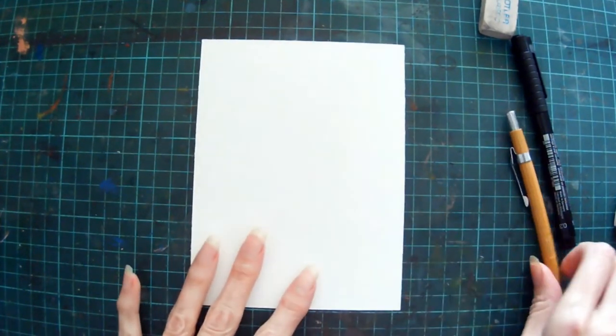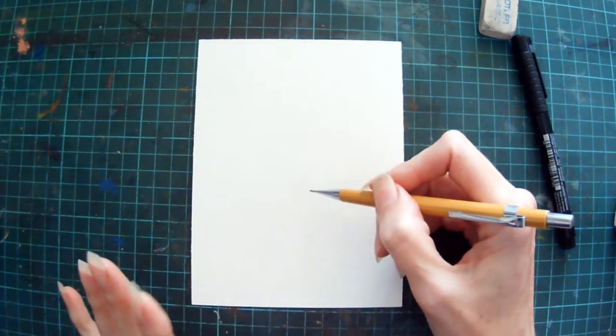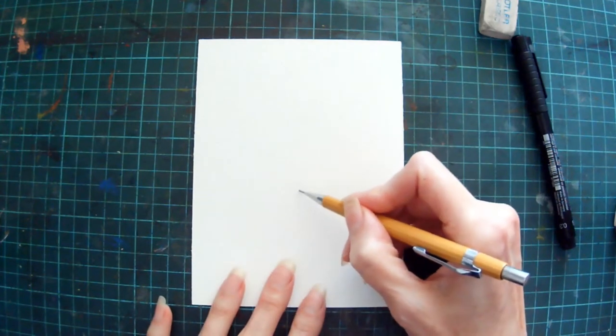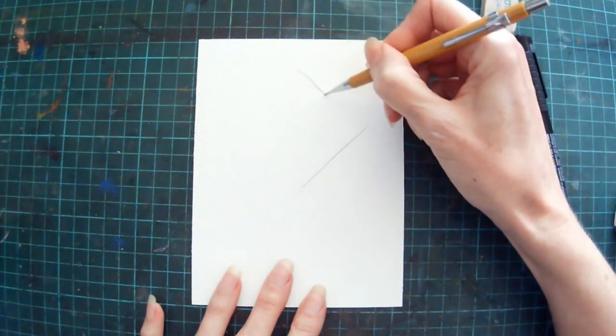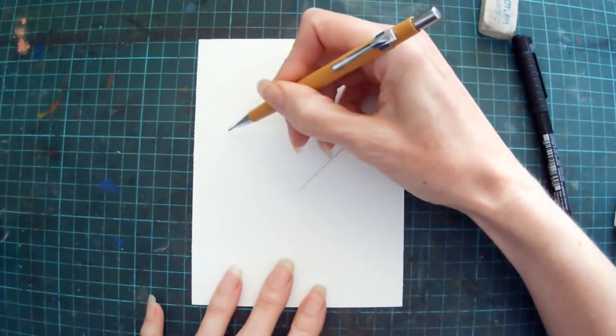This method of drawing Celtic knots is really easy — it's great for beginners. It's not what I would normally use for drawing Celtic knots, but it's perfect for this. We're going to start off by drawing a guideline, a diamond shape, and it doesn't have to be perfect because this is a tree we're doing, so it's organic.